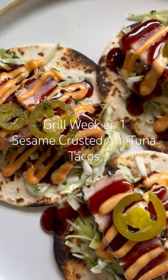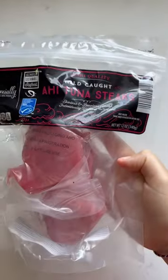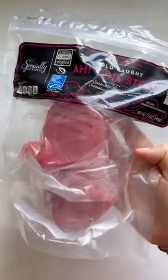It's grill week over here and we're starting with one of my favorites: sesame crusted ahi tuna tacos. And if you don't know, you can get frozen sushi grade tuna steaks from Aldi for six dollars — it's life-changing.